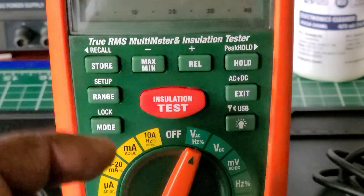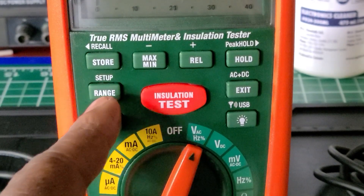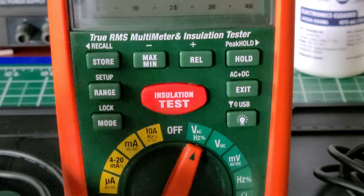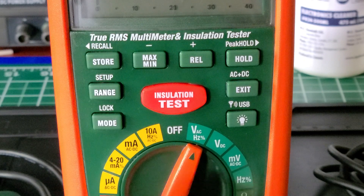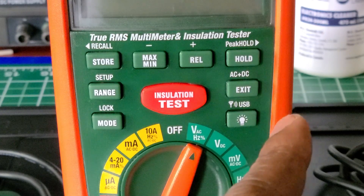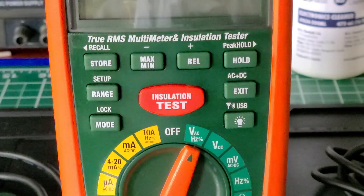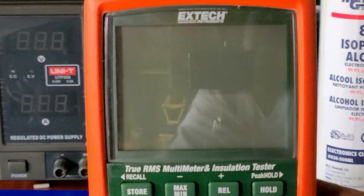They also have continuity, resistance, diode, capacitance, and temperature. The soft keys at the top let you record data and do data logging, and you can set the range for whatever you're measuring. They have a min/max button, a relative button, hold, exit, and a backlight. The backlight is pretty decent — let me turn it on for you.